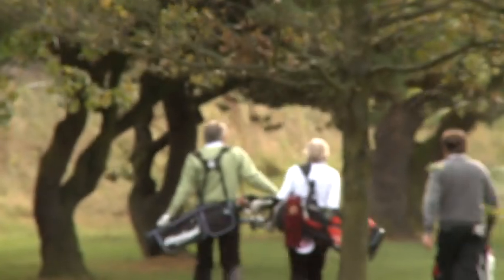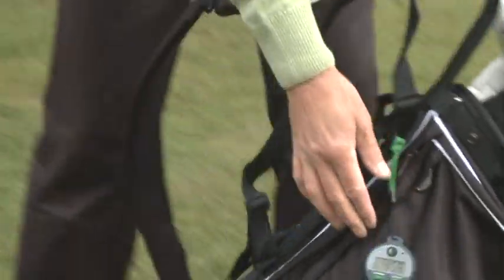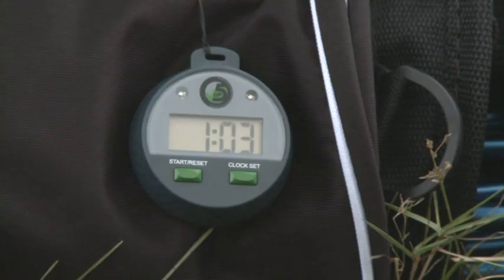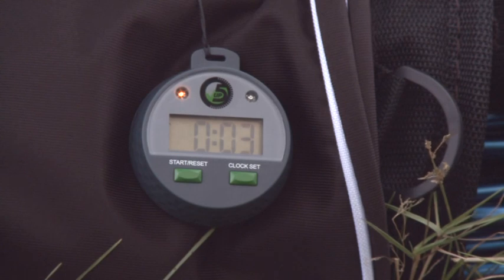The rules of golf state that a player has five minutes to look for a golf ball before it is deemed lost. The five-up timer keeps track of how long is spent searching for a lost golf ball, telling you when your time is almost up and when the five minutes have fully elapsed. When four minutes have elapsed, the five-up timer bleeps and flashes amber. When five minutes are up, it bleeps five times and flashes red.